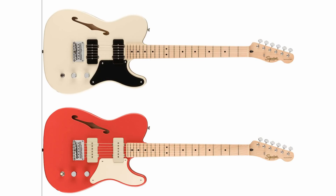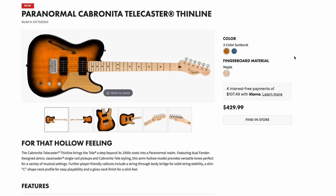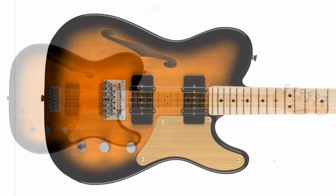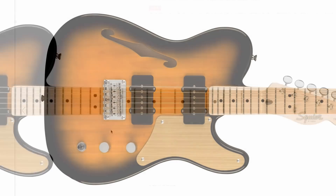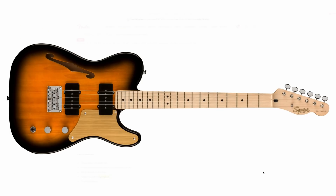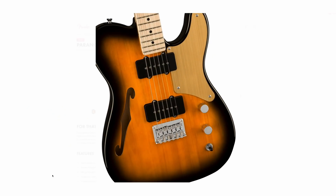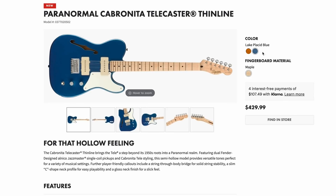Then one of my favorites from the run — the Thinline Cabronita Tellies. They came in fiesta red and white, which were cool, but now there's Lake Placid Blue — yes please, that looks nice. And there's a black option with what they say is a one-ply parchment pickguard, but it really looks like anodized material. I like the black one — it kind of reminds me of a 34-burst or a dusty cowboy scene. The only thing that would make it better is a slightly more tinted neck; the maple might be a clash in person.